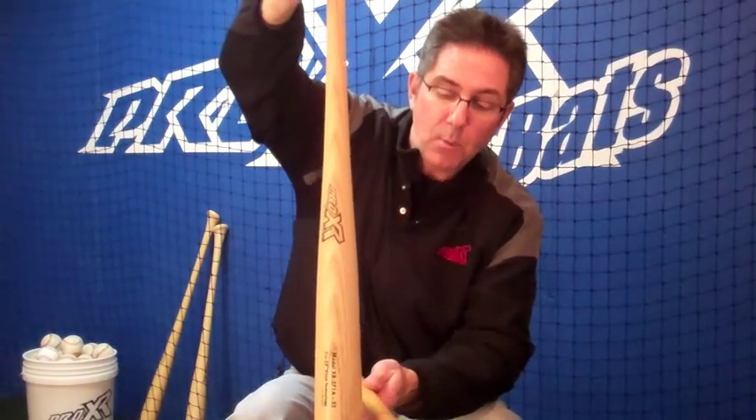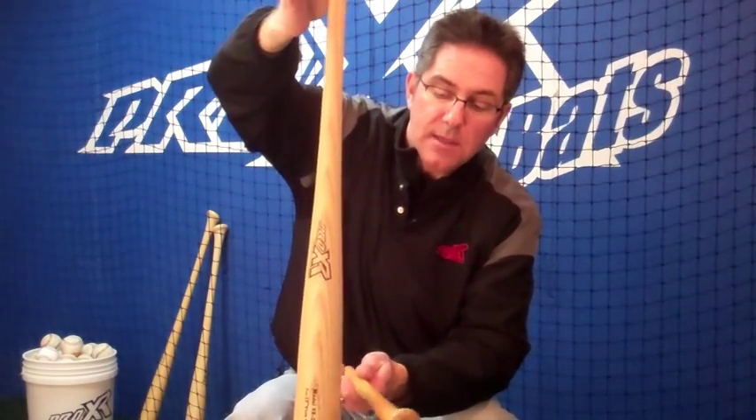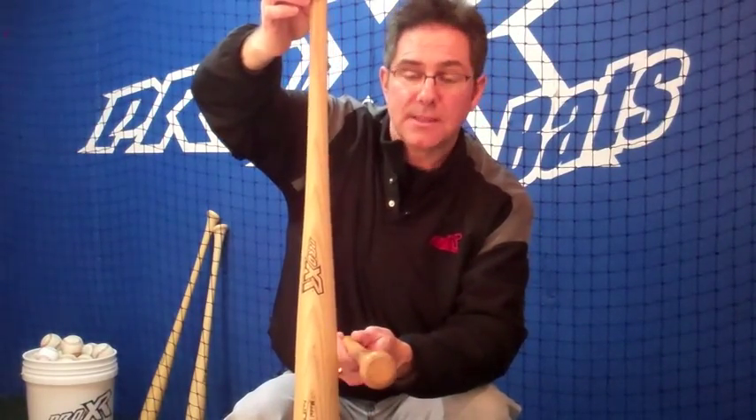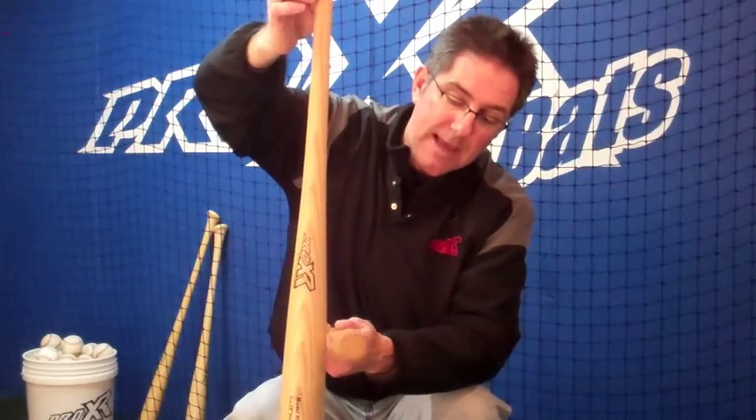Start by grasping the bat by the handle about six inches from the end of the knob, and start tapping at the bottom, working your way up towards your hand. The less vibration you feel, the closer you are to the sweet spot. When that vibration stops, that's the sweet spot. I usually go past it and then back over it to make sure I'm dialed into it.